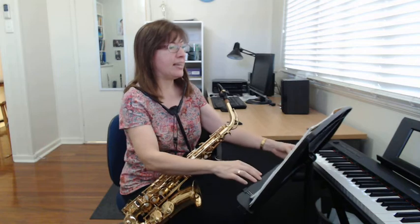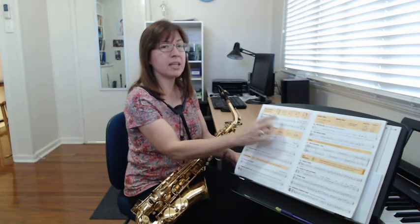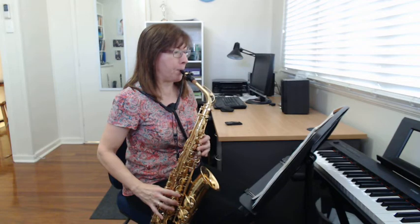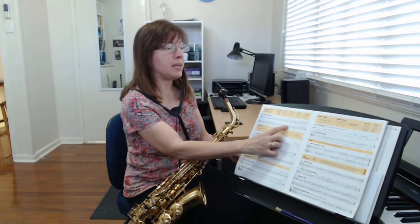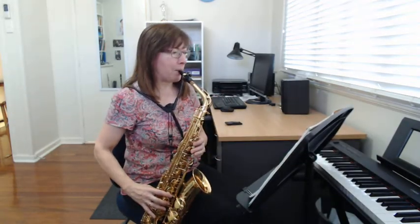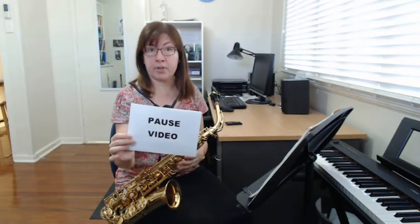Now we're going to look at the second line, and if you notice, the first two bars of the second line are just like the beginning of the song. So I'll play them again but you'll recognize it. Now the last two bars of the song, the notes are A, A, B, A, G. So I'm going to play that for you. You can pause the video there and go over that a few times until you get it.